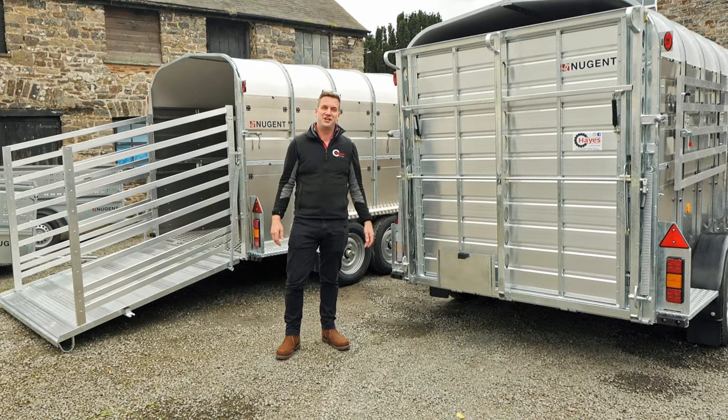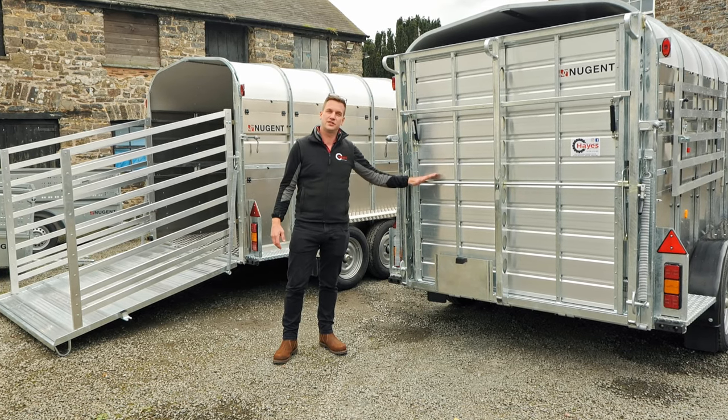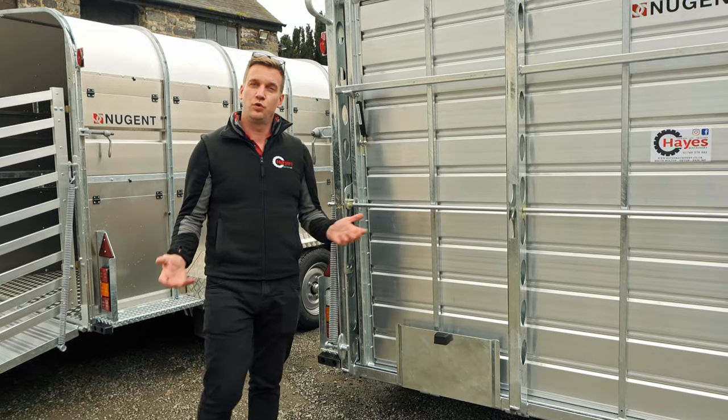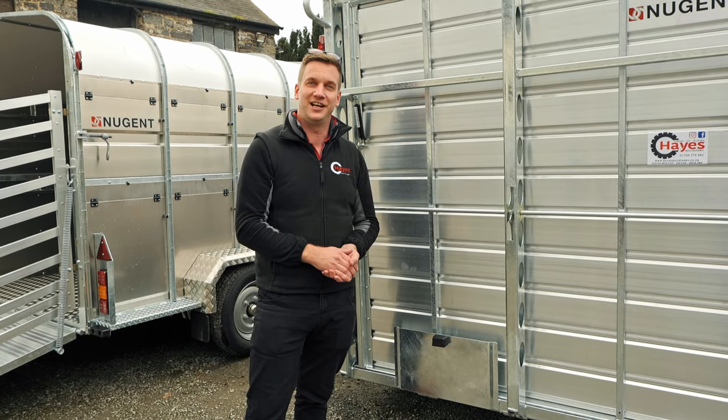Hi guys, James here from Hayes Machinery and today we're going to show you the Nugent Livestock trailer. We've got here the twin axle 12-foot with sheet deck and here we've got the 14-foot tri-axle with no deck. I'm going to walk you around the trailer and show you all the feature benefits that come as standard with the Nugent Livestock trailer.